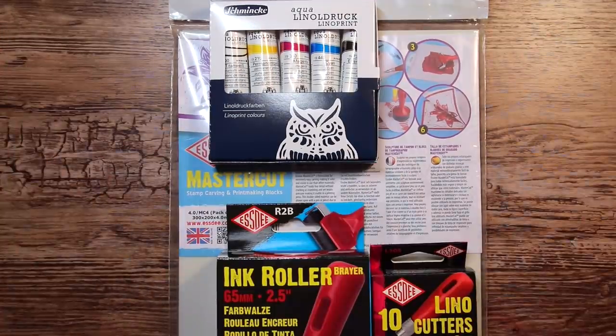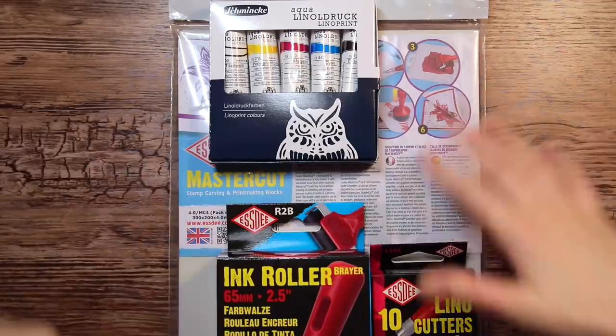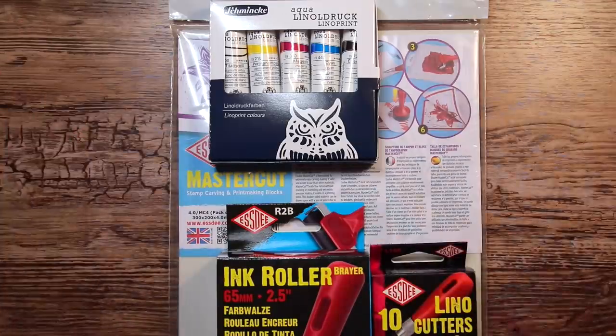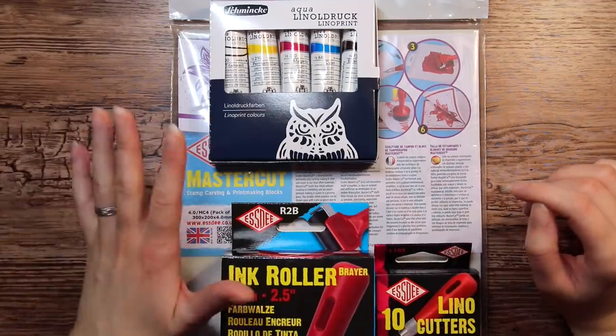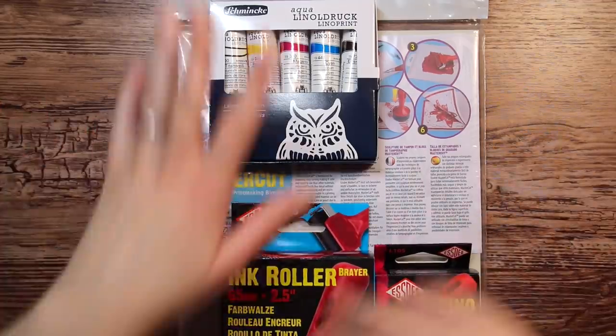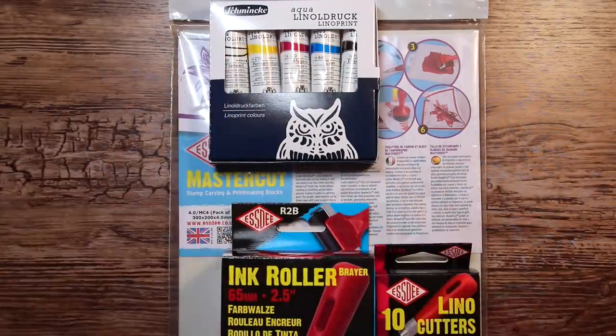I felt like this is just a kind of meditative and creative art activity that I needed right now, so right after finishing Mira's video I went on to Amazon and ordered some stamp carving stuff for myself.